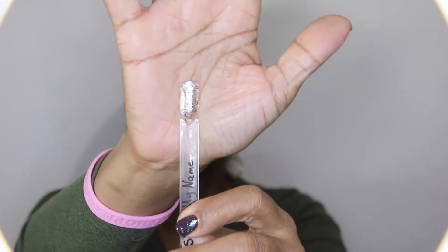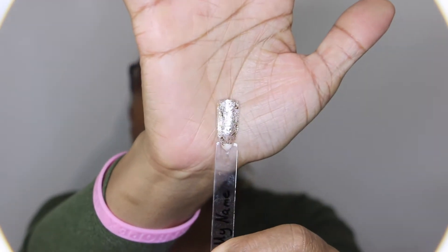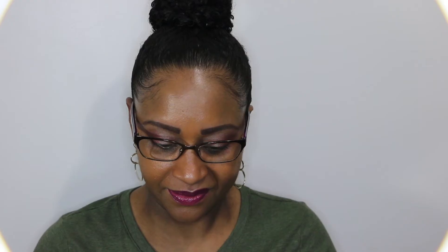And this is what it looks like on the swatch. This is going to be a really quick video because these are the only three polishes that I'm going to show in this one.